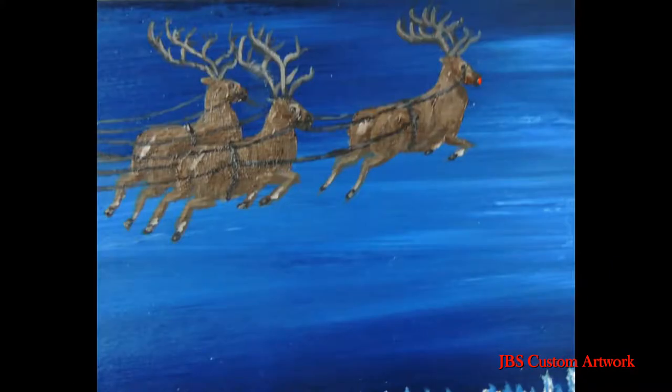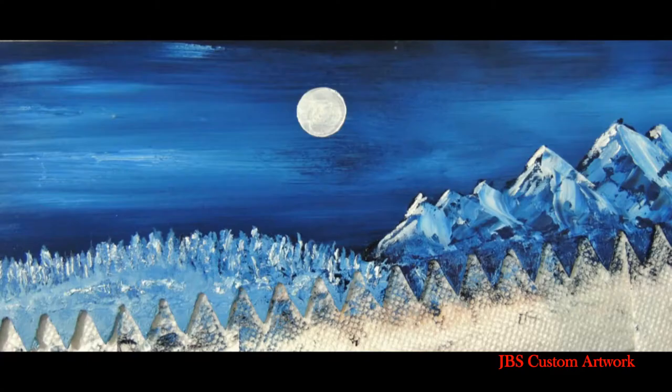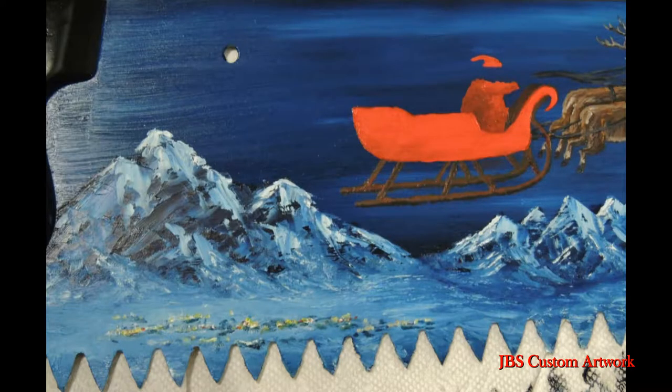Let's not forget Rudolph. The light will come from the full moon. Then we will put in a small village by the first set of mountains, and now we will put some gingerbread on the side of the sleigh.